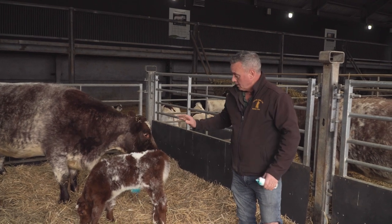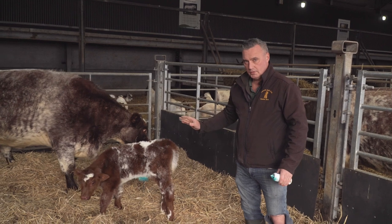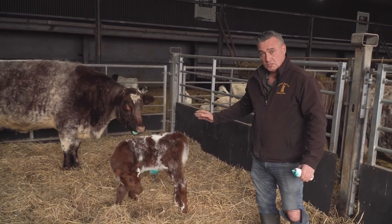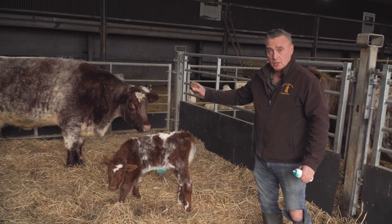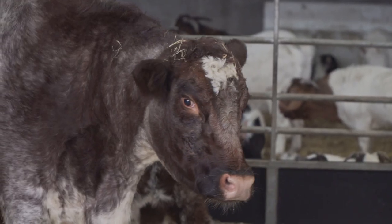I've sprayed the navel. I think the calf — I'm not quite sure if it's fed yet, the verdict's still out there. I'm gonna keep a close eye on it and make sure it has a drink off mum. Mum seems very quiet, very good, very relaxed, so that's great.